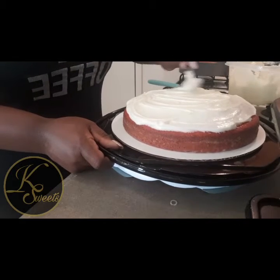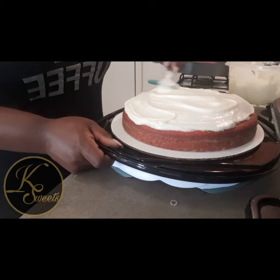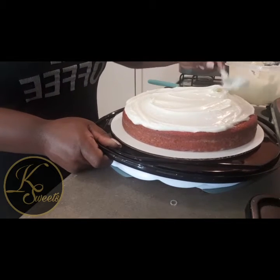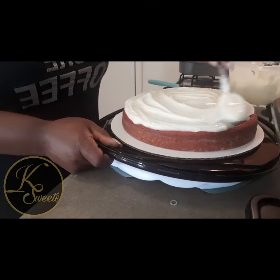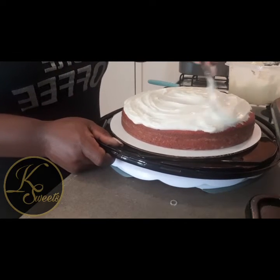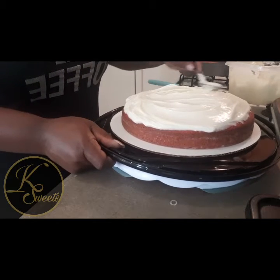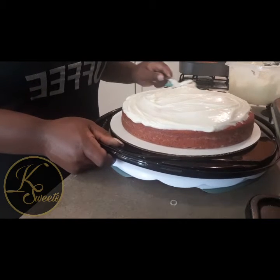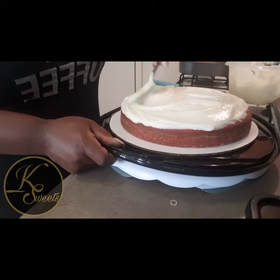If y'all are wondering where I'm located — I'm in Georgia. If you're interested in me making other desserts, comment on this video and I'll be glad to do some, because I've been working on new sweet items to give my customers more variety to choose from.